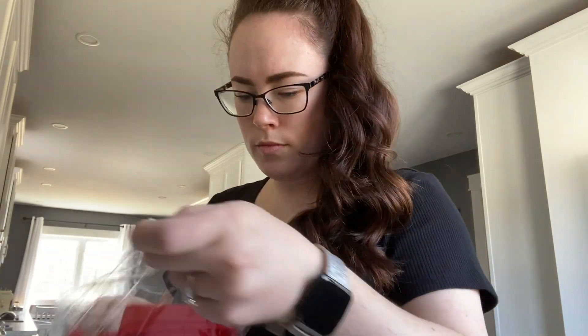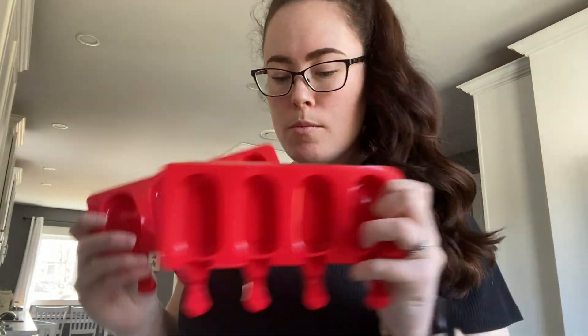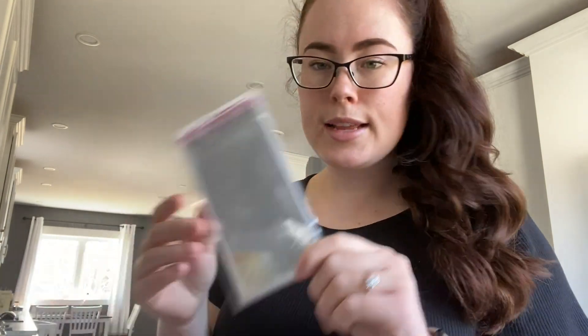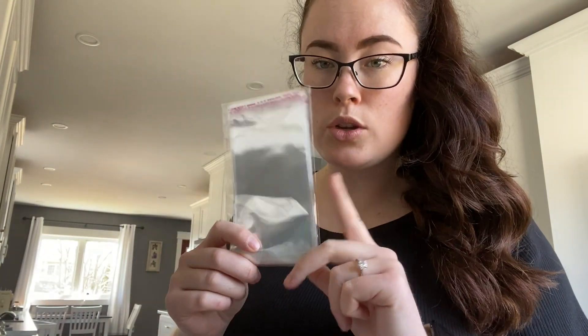So I found these on Amazon. It comes with two of the molds, and it also came with the popsicle sticks and some bags if you wanted to individually wrap them up. So I'm going to go ahead and wash these.